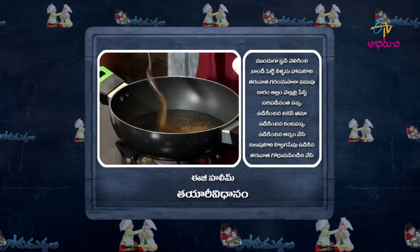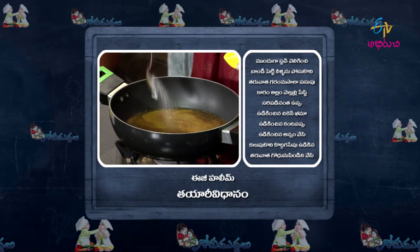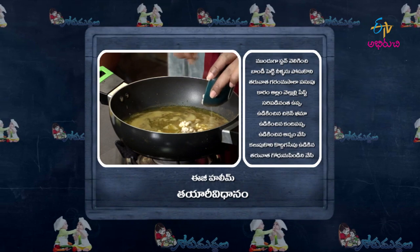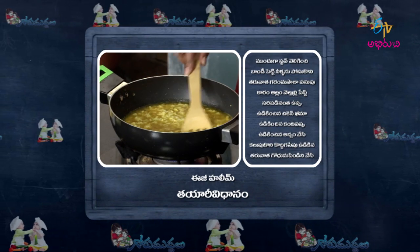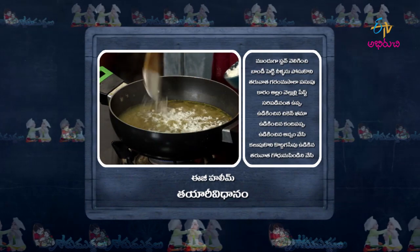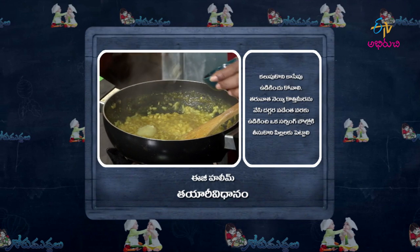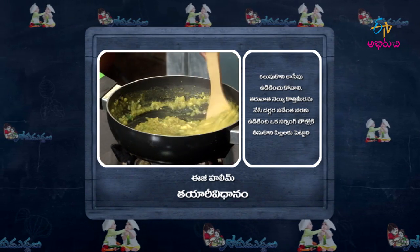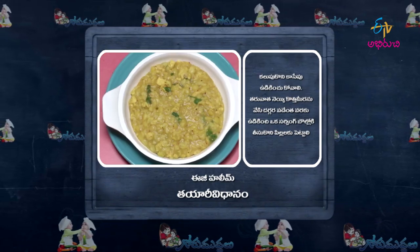Heat the pan, add water. Then add garam masala, turmeric, chilli, ginger-garlic paste, and salt. Add boiled chicken keema, boiled kandipappu, and boiled rice. Mix well. Then add godam pindi and mix again. Cook until done. Finally, add ghee and green chillies, cook until it thickens. Transfer to a serving bowl and serve. Easy halim is ready!